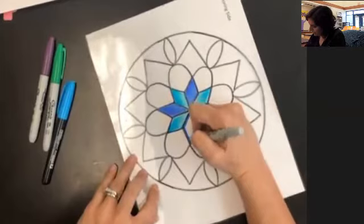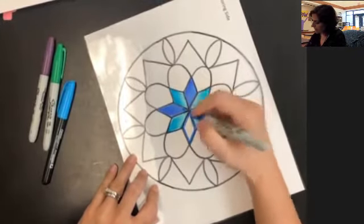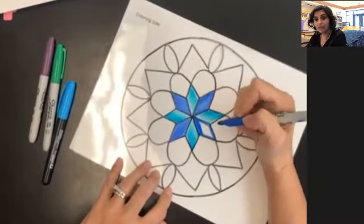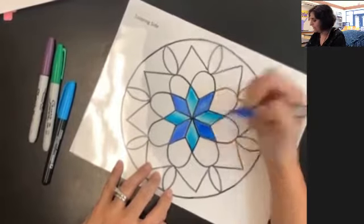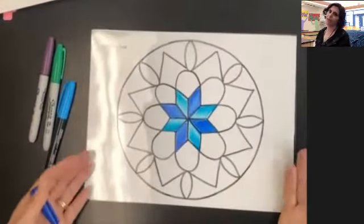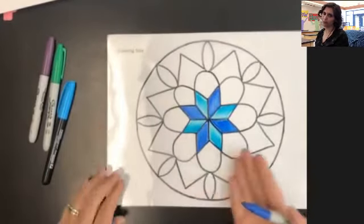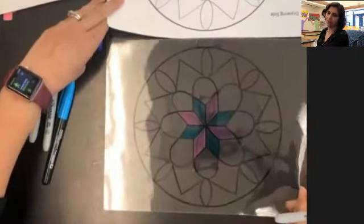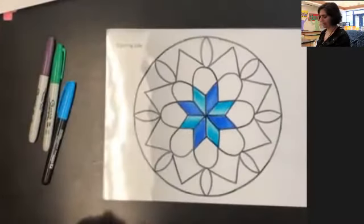I am going to finish coloring in my rose window, my stained glass window, and you are going to finish coloring yours in. Don't forget to take a photograph of it and send it to me on Canvas. When you take your photo, make sure that the white paper is underneath it so that I get a good picture of what you created. If you try to take the picture with it open on the table, I won't be able to see it very well, so make sure it is flat.